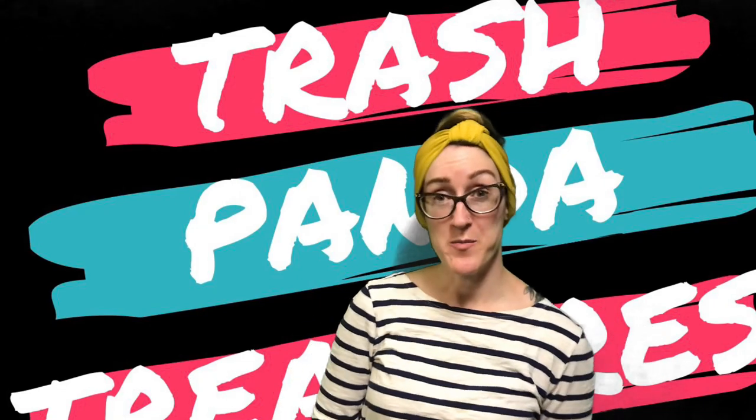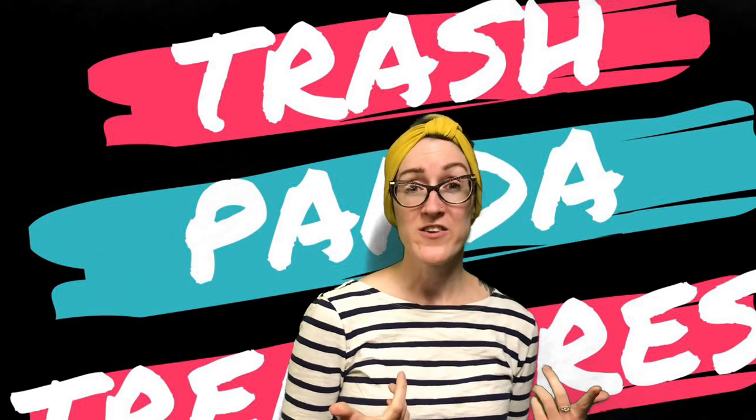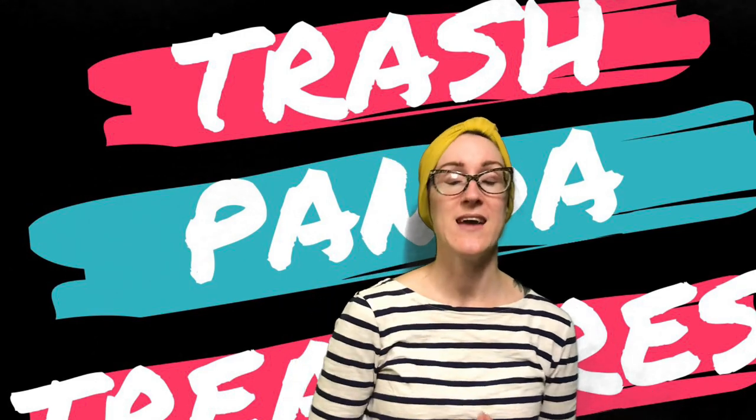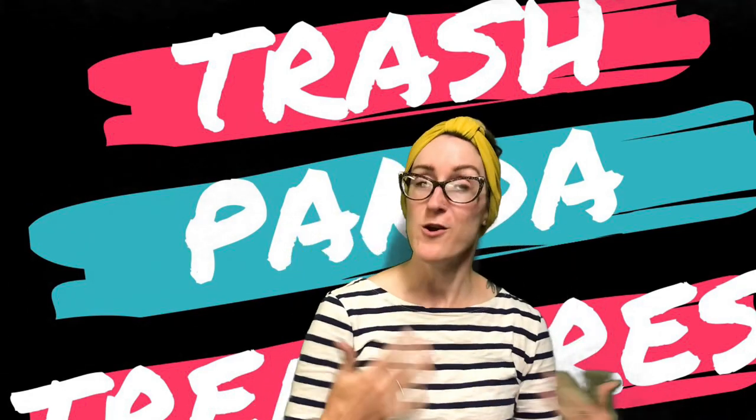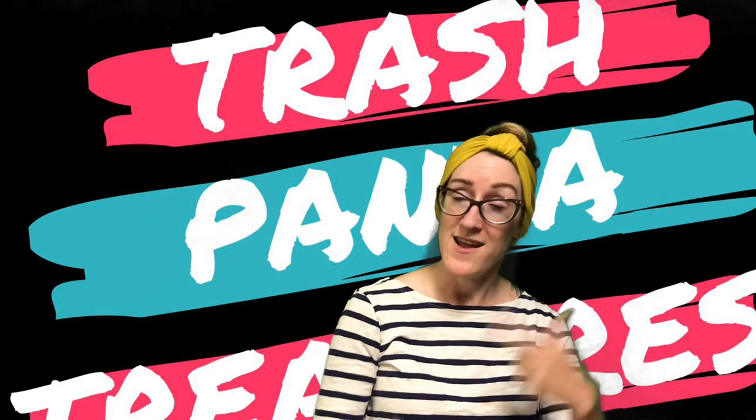Hey everybody, it's Carrie from the Rapid City Public Library, your friendly neighborhood teen librarian. If you're watching this video, then that means you picked how to make your own bird feeder for your trash panda treasure box. So let's take a look at what you got in your bags and how to put it all together.